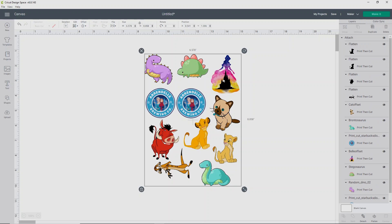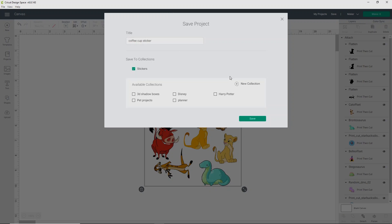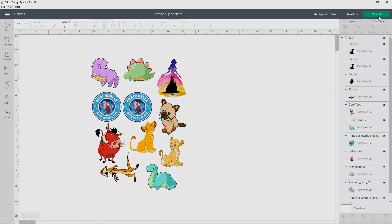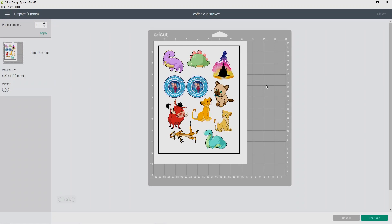That's going to tell Cricut Design Space not to move anything and keep everything where you have it. Before I click Make It, I'm going to save this because we're going to need to seal these stickers before we cut them out — it works a lot better if you do it that way. I'll call these 'coffee cup stickers' and save them into my stickers collection and click Save. I do this so that I can come back and it'll cut in the same order we already have it set to. Now I'm going to click Make It, and it's going to bring up a screen showing our print then cut images.